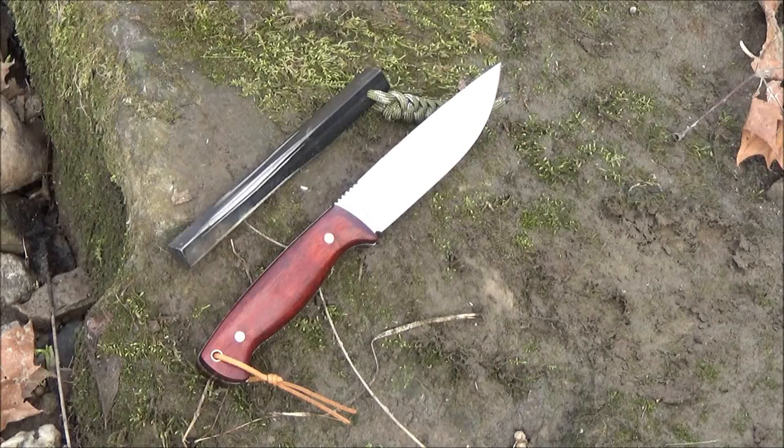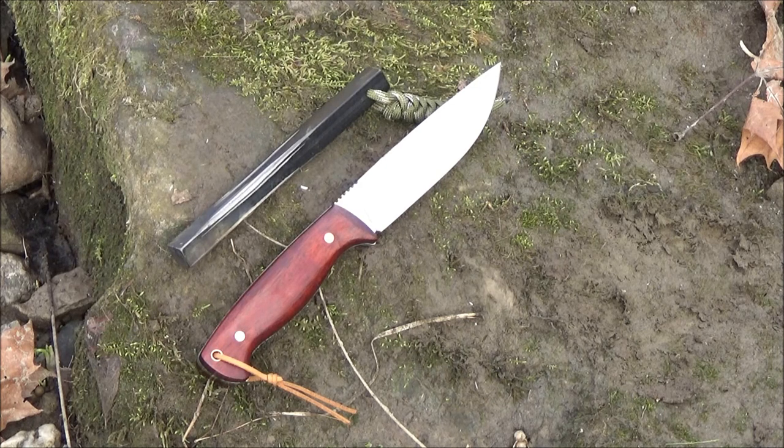What's up, YouTube friends? Welcome to my review of this knife. The brand is Ben Key. The blade length is 4.7 inches, and the steel is D2 tool steel.